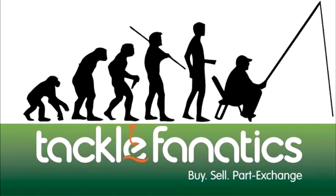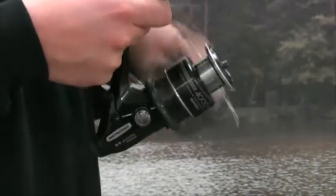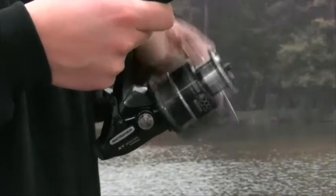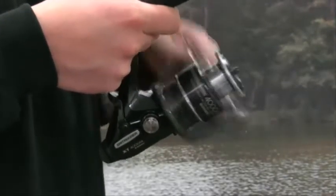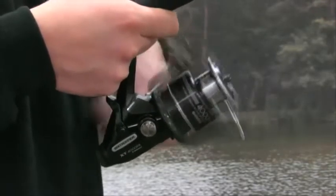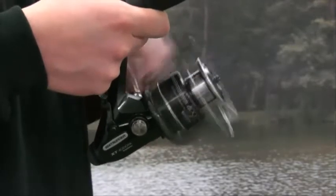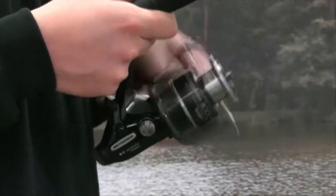Welcome to Tackle Fanatics TV. The Shimano XT Bait Runner is available in models 2500 and 4000, with the smaller version suited to stalking, specialist river and commercial match fishing and feeder work. The 4000 version is ideal when targeting hard fighting species such as carp and barbel.